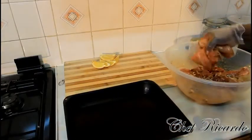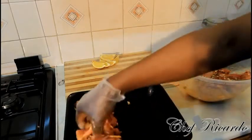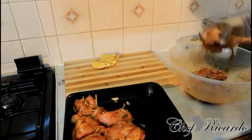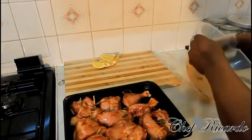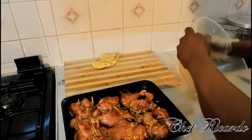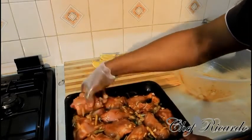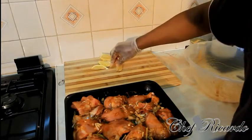Now we're gonna lay the pieces out in the tray like this. You can also marinate the meat for up to 24 hours for even better results. Now get your lemon wedges and place them in.